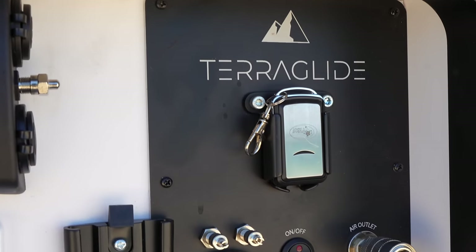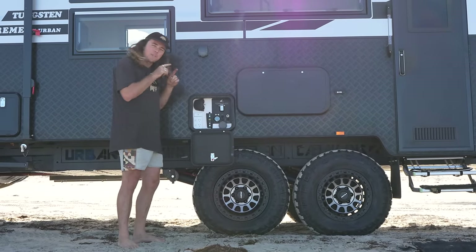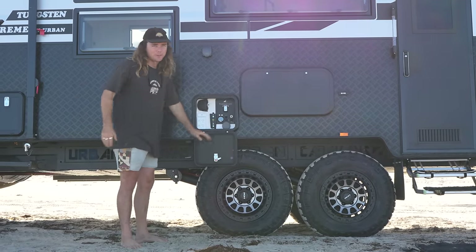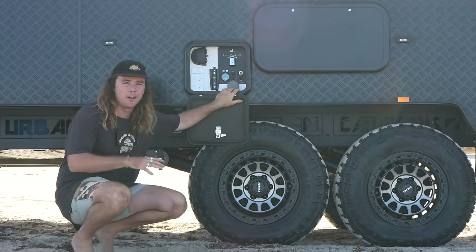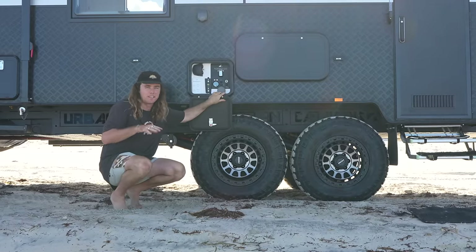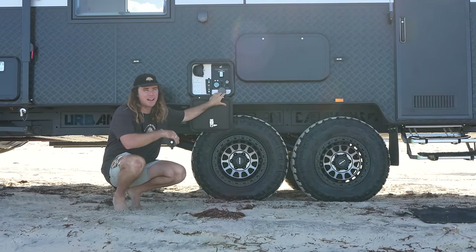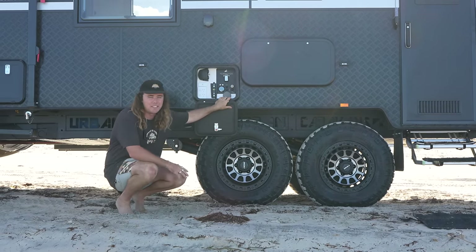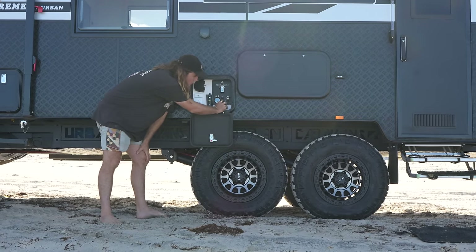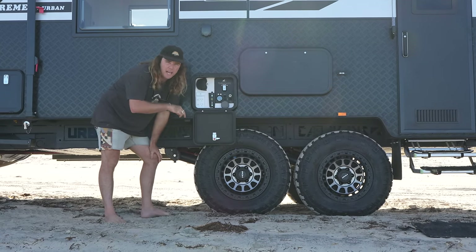One of my favourite hatches — inside here we've got the Terra Glide control unit. This is where you adjust all the knobs to make the air go up and down. We never had airbags on our first van and we always told people you don't need them to get out and enjoy the outdoors. But since we've had airbags we love them and it's hard to go back — it's so convenient. Let me show you the travel in this new suspension — it has twice as much as the old ATX.